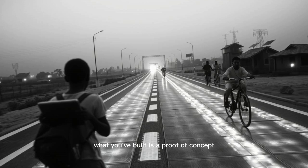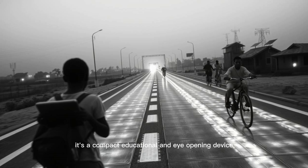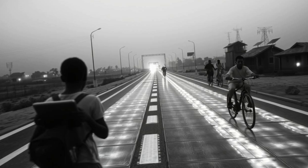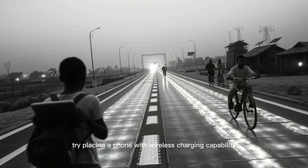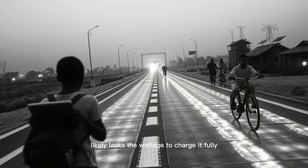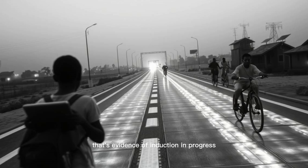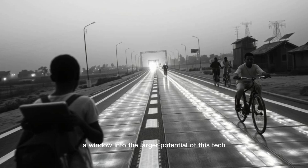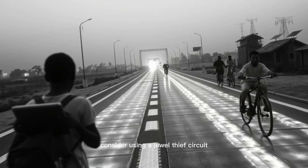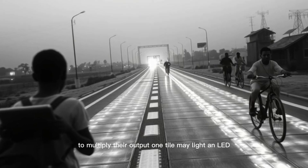What you've built is a proof of concept that mimics a $100 million national infrastructure shift. It's a compact, educational, and eye-opening device. Try placing a phone with wireless charging capability directly above the tile and observe. While your mini tile likely lacks the wattage to charge it fully, you may notice magnetic interference — that's evidence of induction in progress, a window into the larger potential of this tech. If you want to boost your tile's output, consider using a Joule thief circuit to draw power from weak sources.